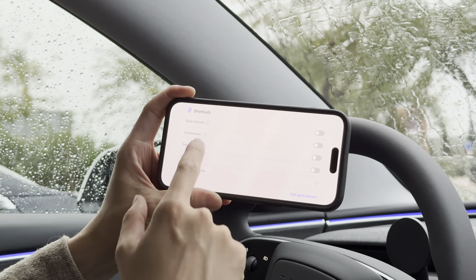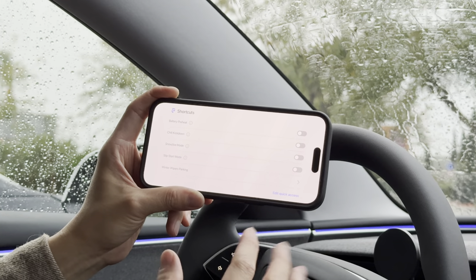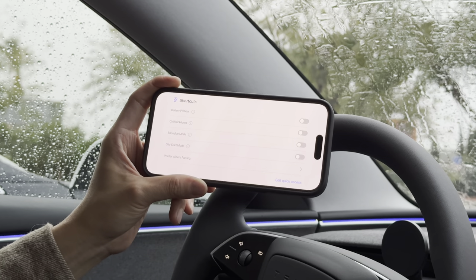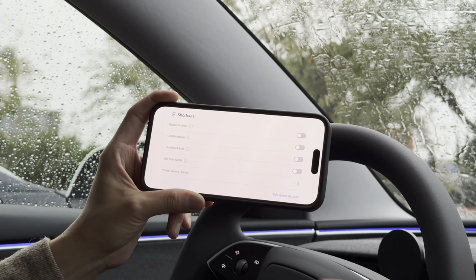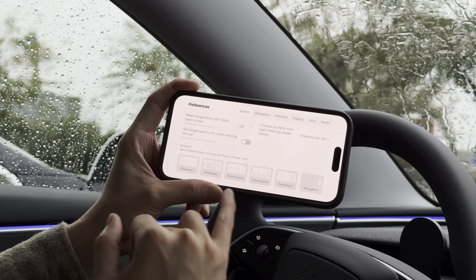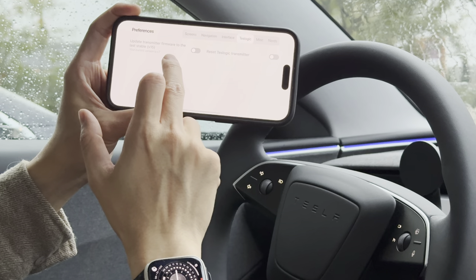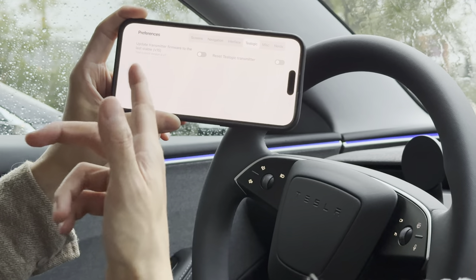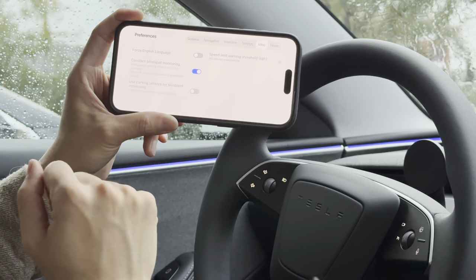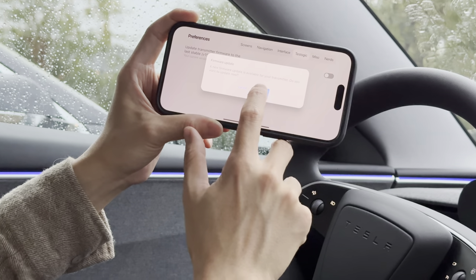There's more if you keep scrolling left — you can have a view showing G-forces and other data, plus general car information. You can also turn on different shortcuts. For example, with Chill mode enabled, if you accelerate to the end for one second it temporarily disables Chill mode, then reactivates it. You can change screen order and update the transmitter firmware — mine was on version 7, and version 15 is available. There's also blind spot monitoring, parking sensor monitoring, and speed limit warning.